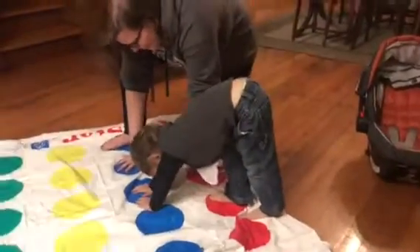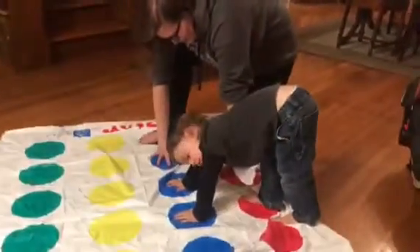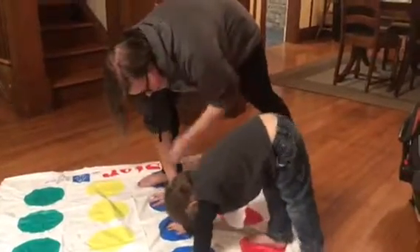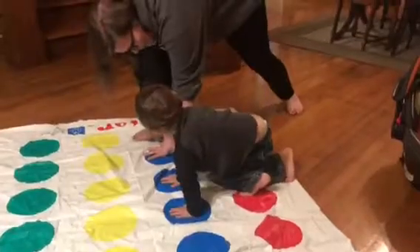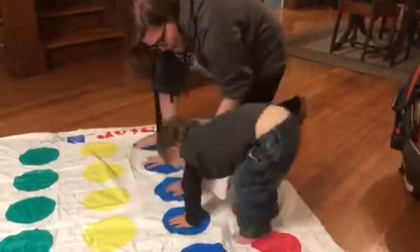Can you get your foot up there? Can you get your foot on the blue? Put it on the red. You'll have to turn your body if you want your foot on the blue. There you go.